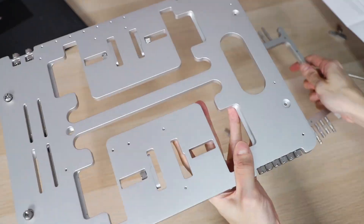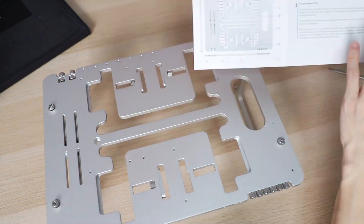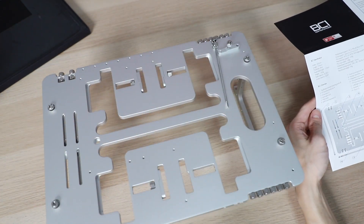It did take me a little while longer because when it is a one-person job, it becomes a bit harder to hold in place while lining up the holes.